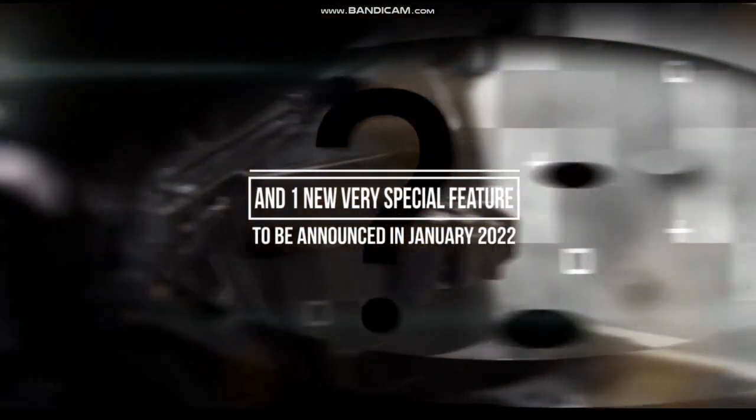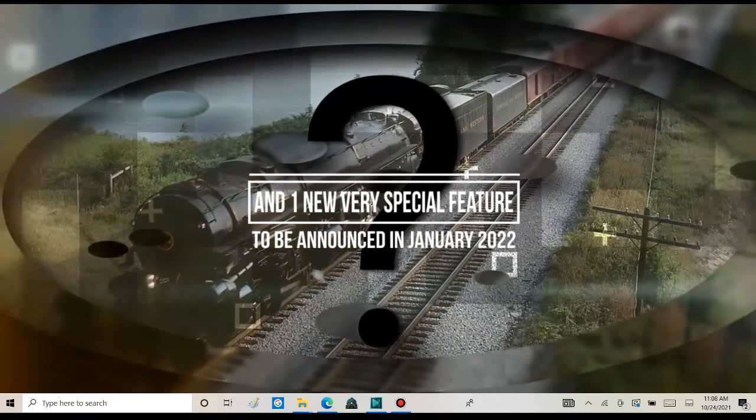The video says something to make the collectors very excited. Boy, I wonder what that feature's gonna be. Tell me! I want to know so much, Lionel! I'm dying to find out! Okay, come down. I just need to be patient.